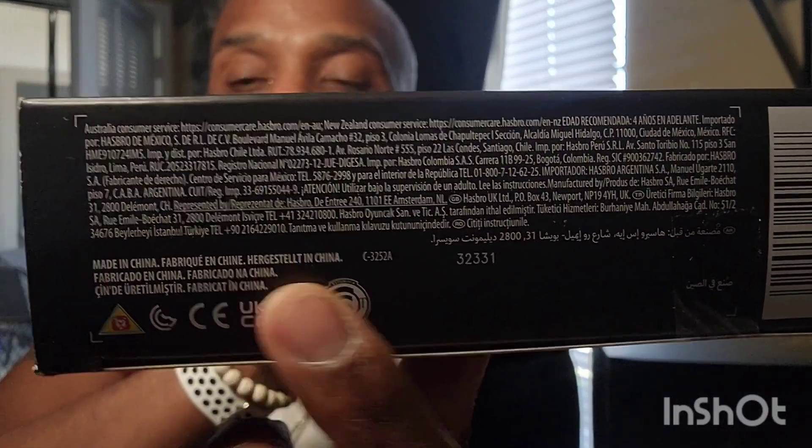Let me grab another one. It says China on it too. No matter what — the phone you're looking at is from China, the clothes we wear are from China, Europe, Asia, Taiwan — it's not from the United States. So before you start talking about what's knockoff or not knockoff, you're basically saying it's a knockoff just because it came from China.